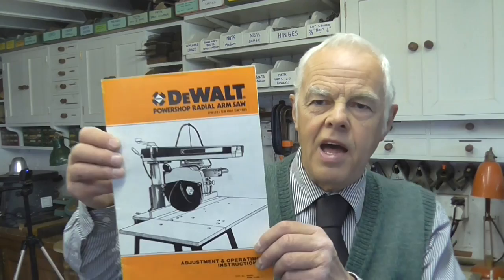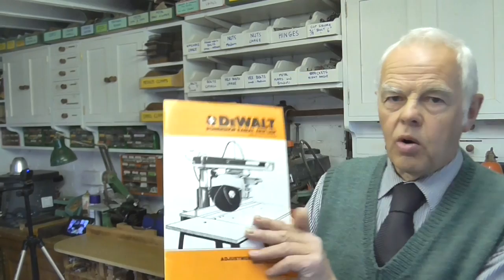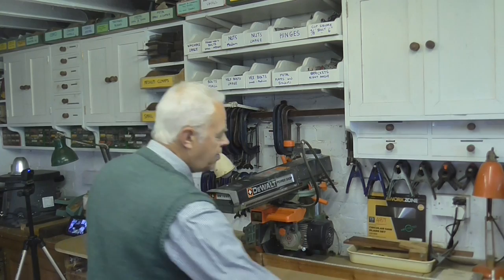When you first buy it, the stand is optional but you get a small wooden table with the saw mounted on it. What I've done is incorporated that into the bench to make one long unit, so providing you get everything level it works much nicer like that, and you've got more support for long pieces of timber.